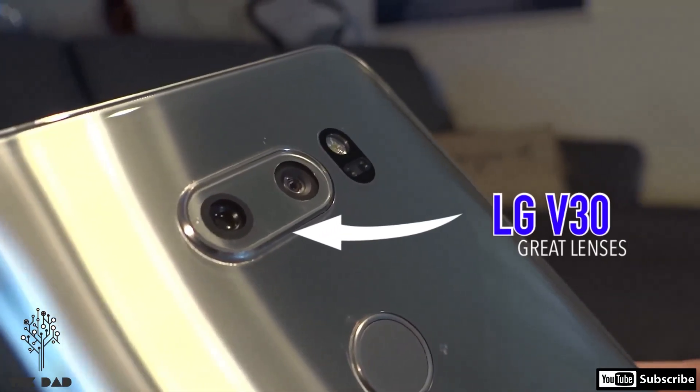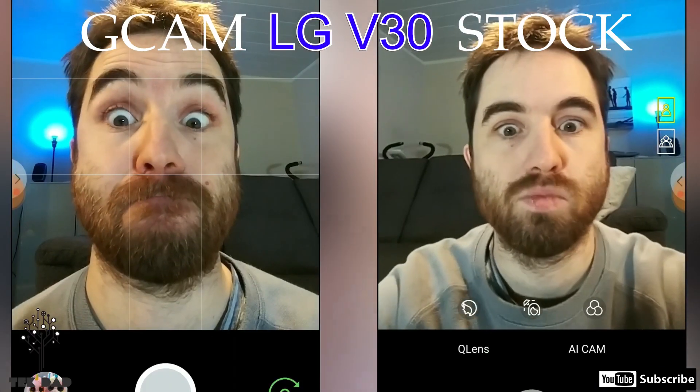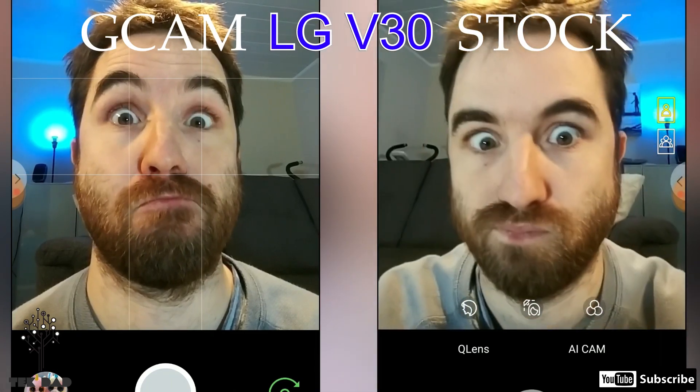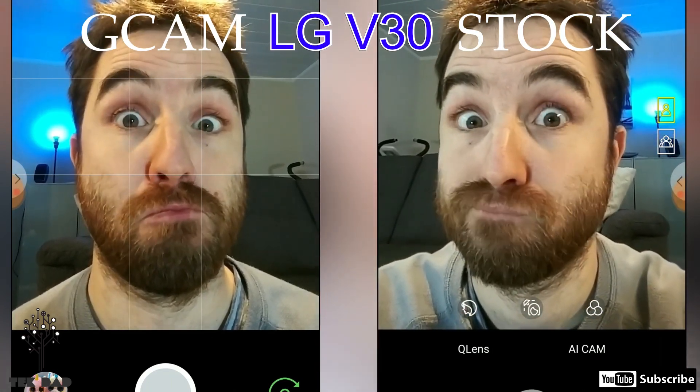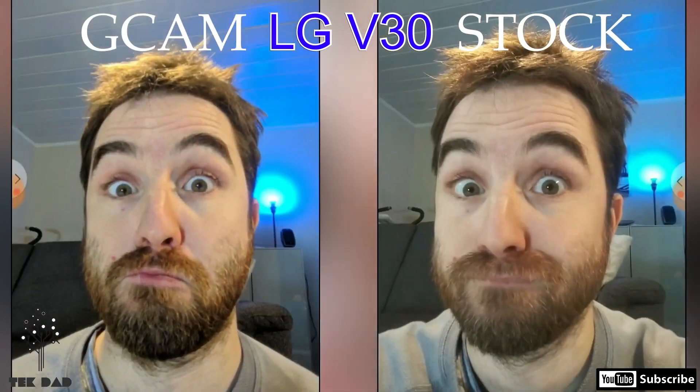So today, what I want to show you is that it is possible to have the Google software in another camera with a good lens and get the same results, and sometimes even better. So if you bought the Pixel XL 2, it was for two reasons. The first one is the camera. The second one is the pure Android experience. Those two reasons are only software reasons, because the lens in the Pixel XL 2 or in the Pixel 3 is not better than most flagship phones. In fact, the lens in this LG V30 is great.